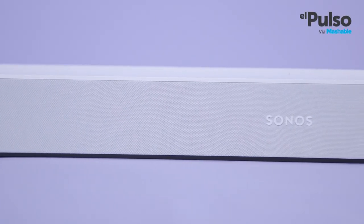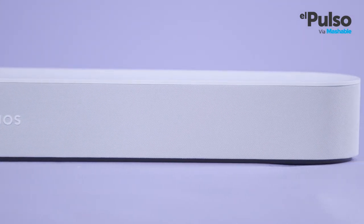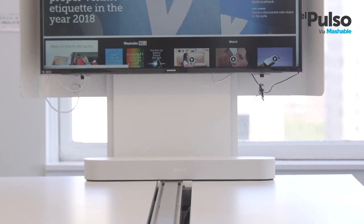The Sonos Beam is a new kind of soundbar. It's not just another long speaker, but a more complete device that can control some of your TV functions, give you weather updates, and of course play music — all at the command of your voice.